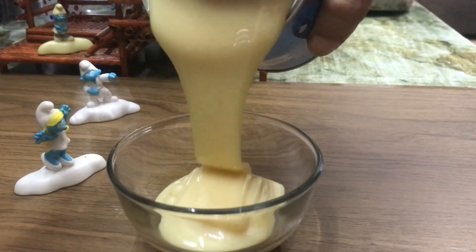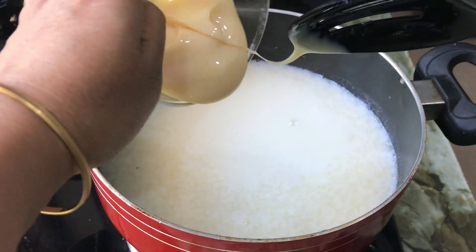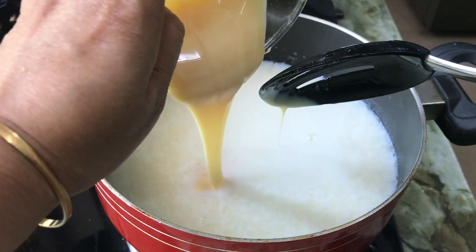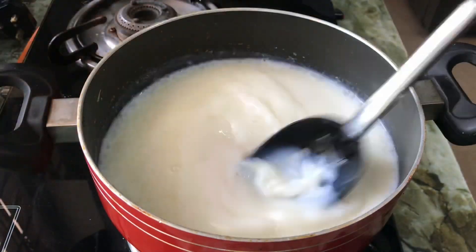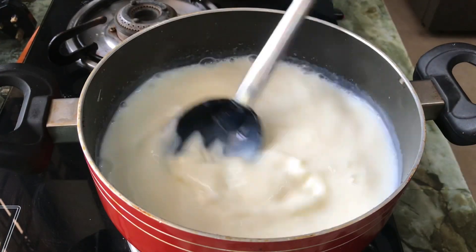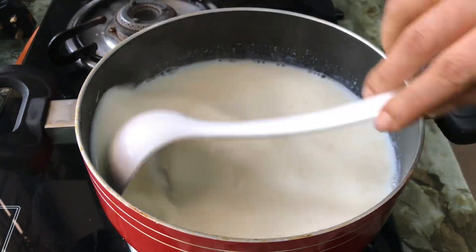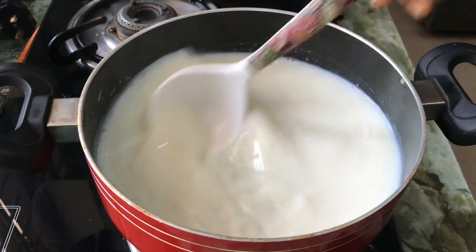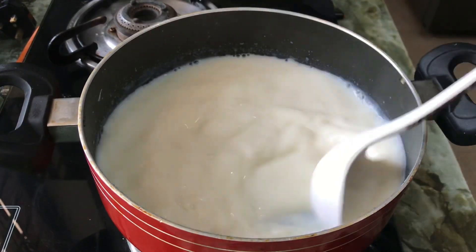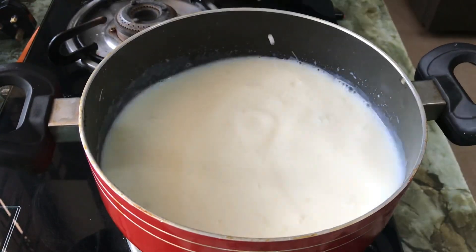Then we mix the condensed milk and mix it well. Now let's mix the condensed milk.